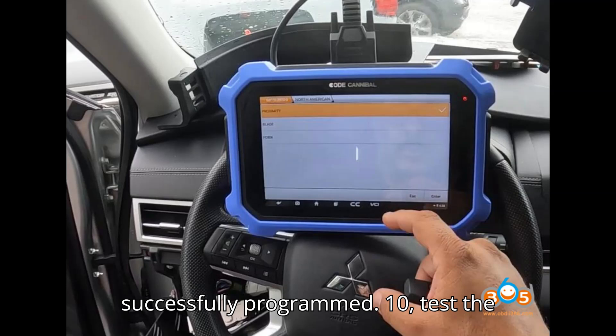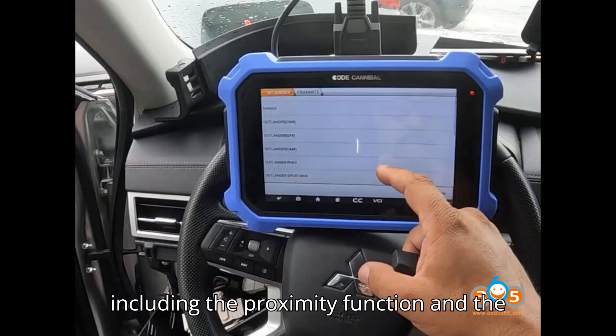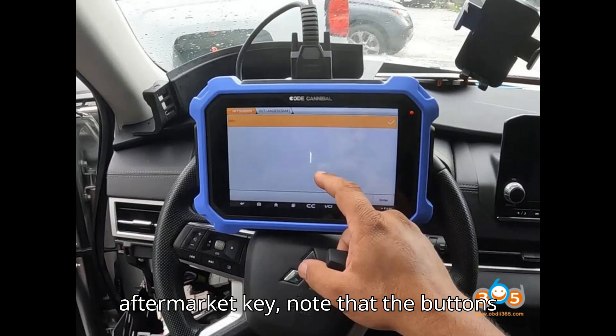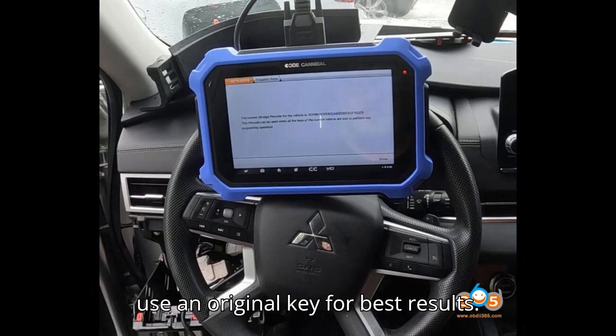Step 10: Test the key. Test the new key to ensure it works, including the proximity function and the start button. If you're using an aftermarket key, note that the buttons will work but the full proximity functionality might not. Always try to use an original key for best results.